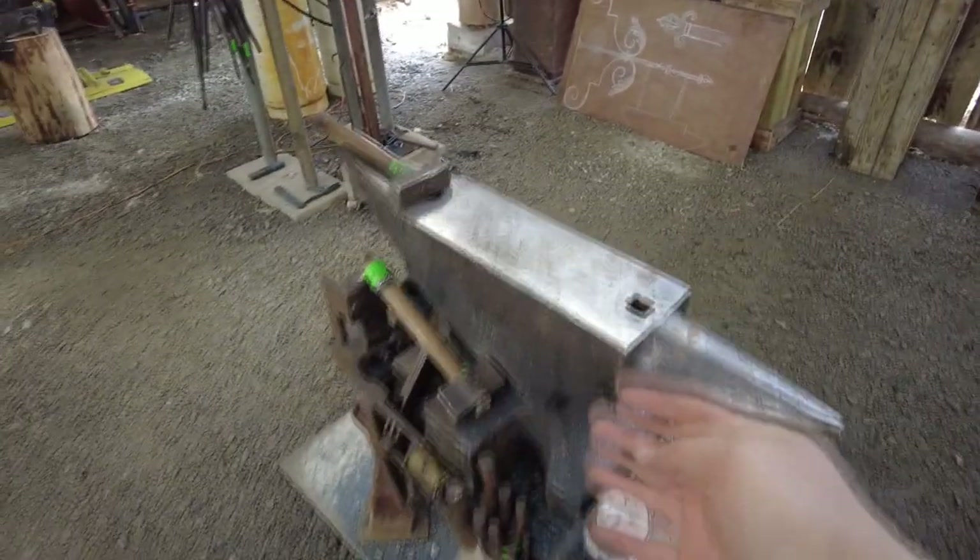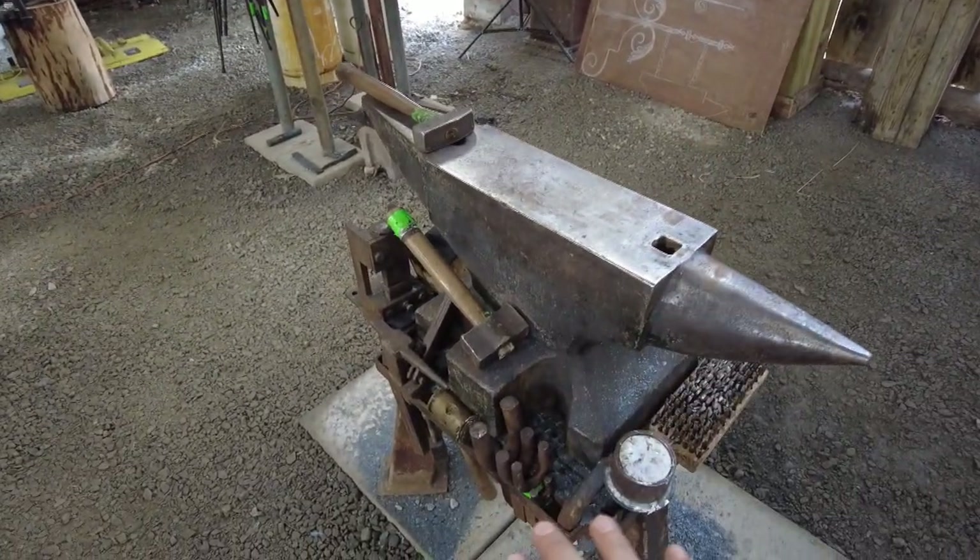The first thing I want to talk about with shop organization is around your anvil and the anvil stand itself.